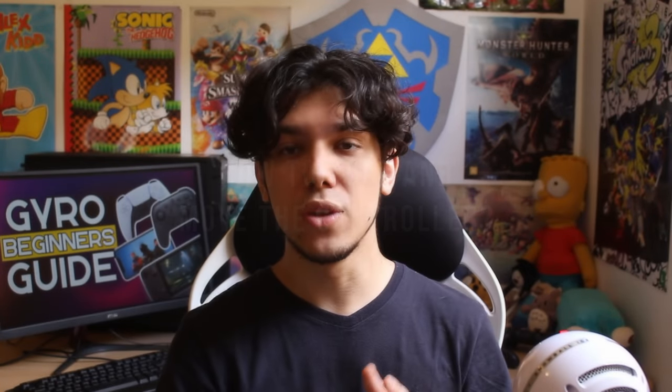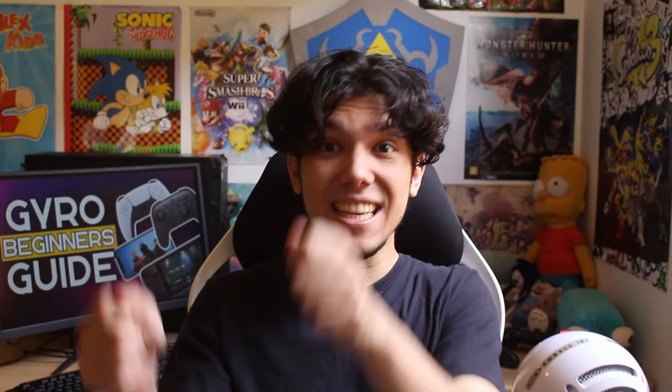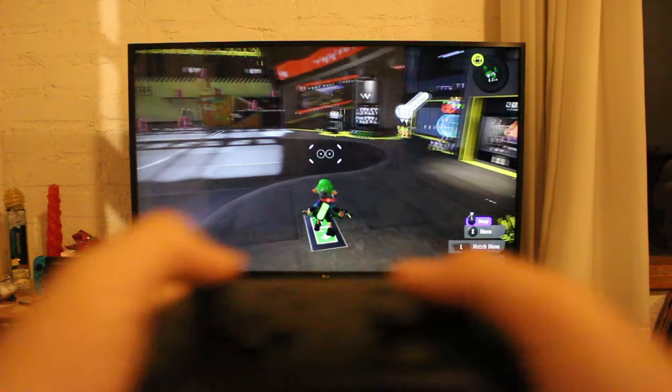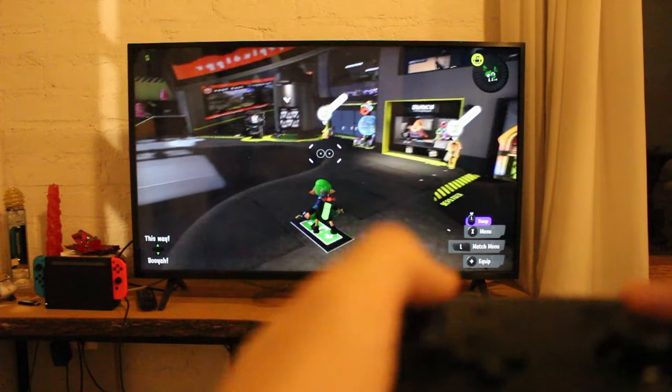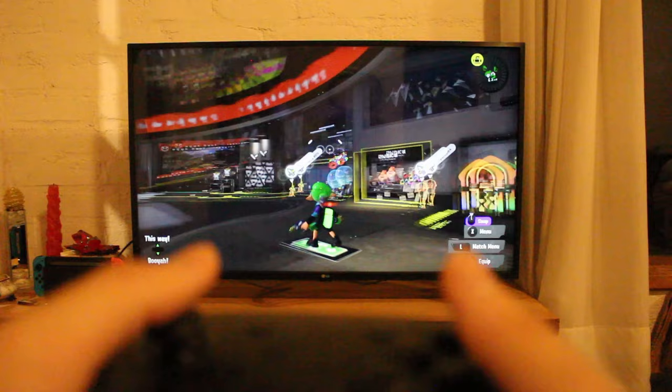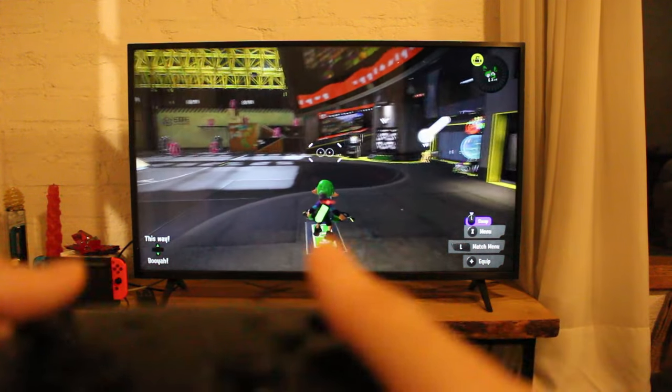Okay, but how do you hold and move the controller? This isn't a Wiimote — it's just a gyro sensor. So you don't need to move all of your arm. You just need to move your wrists. So just hold the controller the way that you're already used to for your entire life. It's that simple.